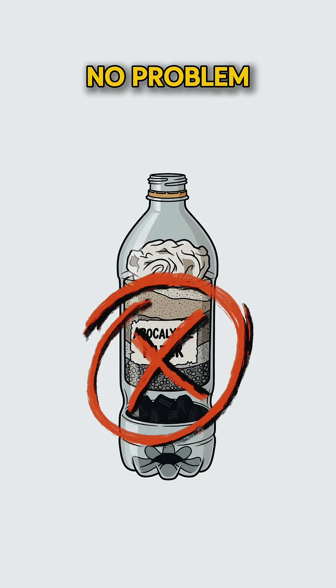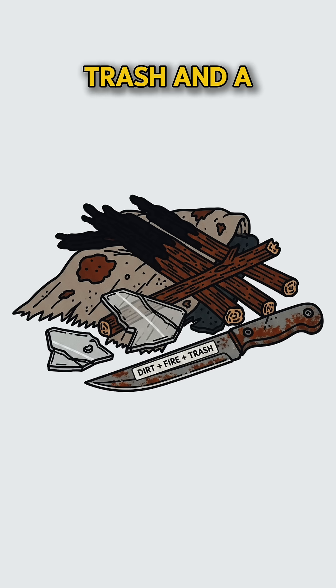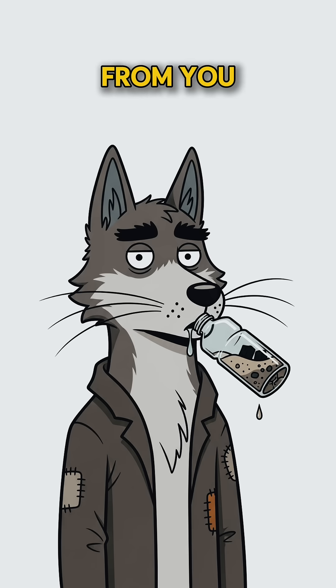No bottled water? No problem. Just dirt, fire, trash, and a little faith in science — the last thing they haven't stolen from you.